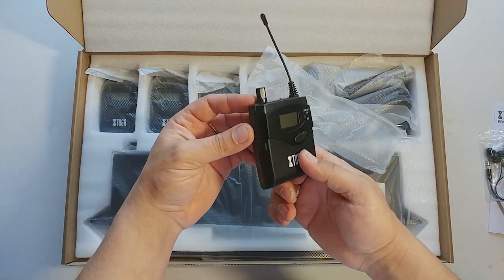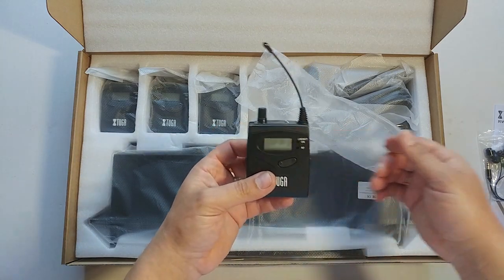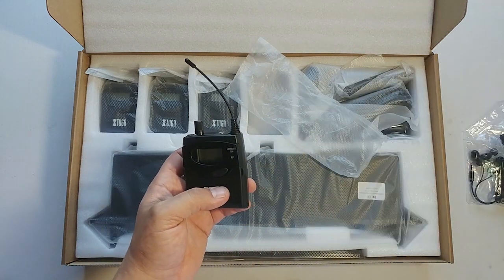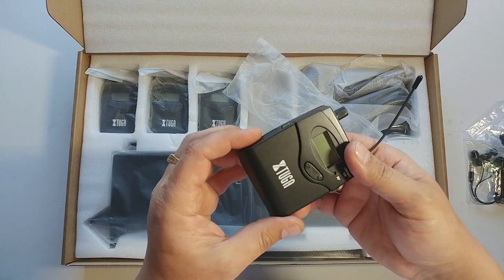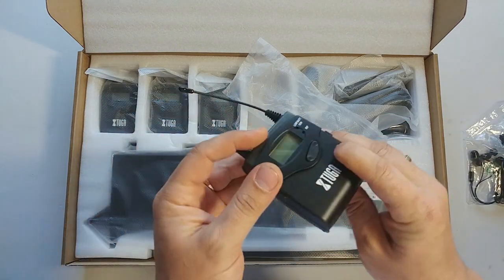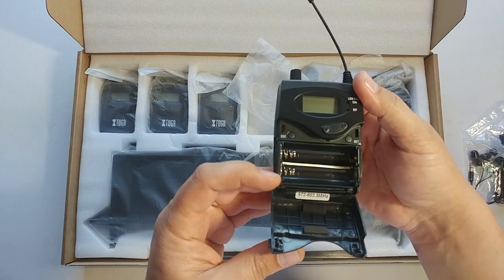You get the receiver. The main difference between this 2080 and the other ones you can find on eBay or AliExpress is that this piece is metal. Apart from that, everything else is normal.